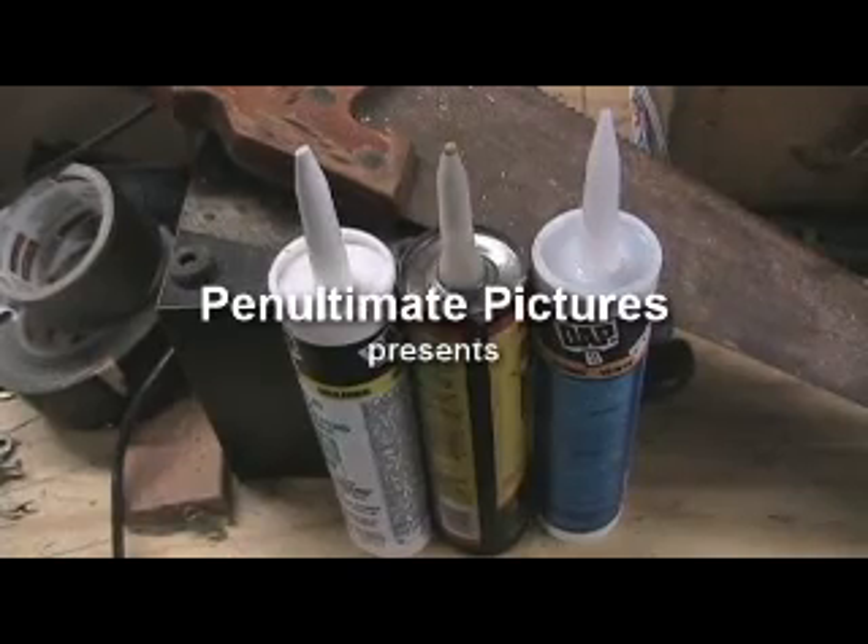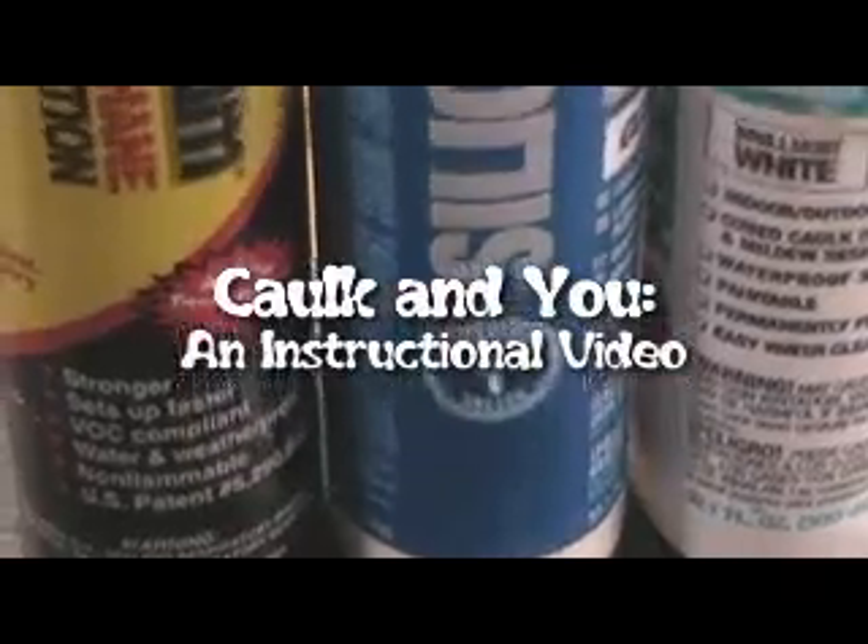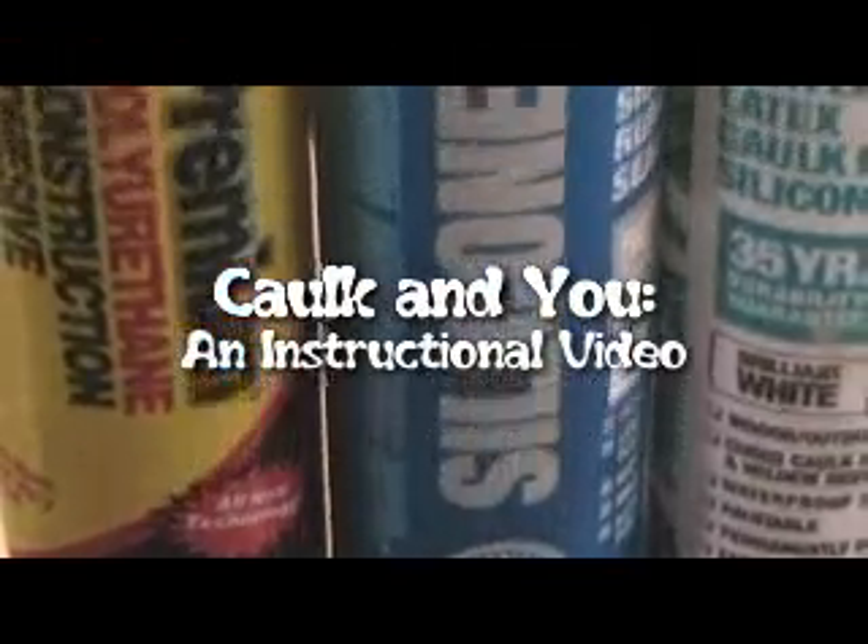Caulk! Caulk, sticky caulk, everywhere — in your mouth, in your hair. Caulk is an organ!